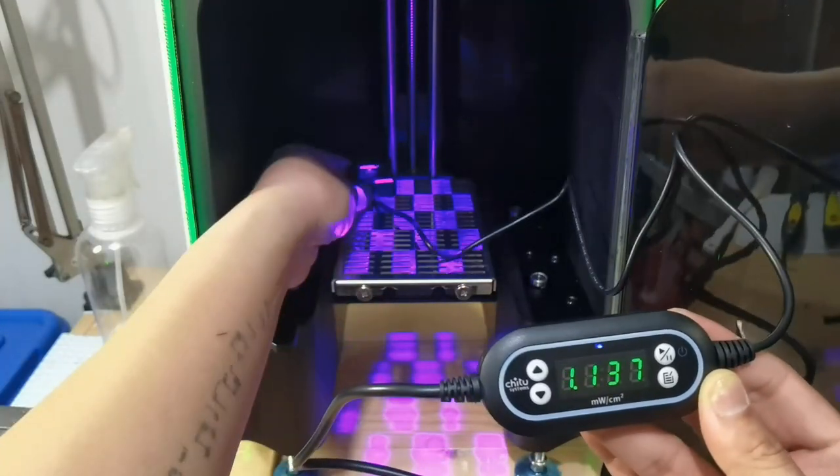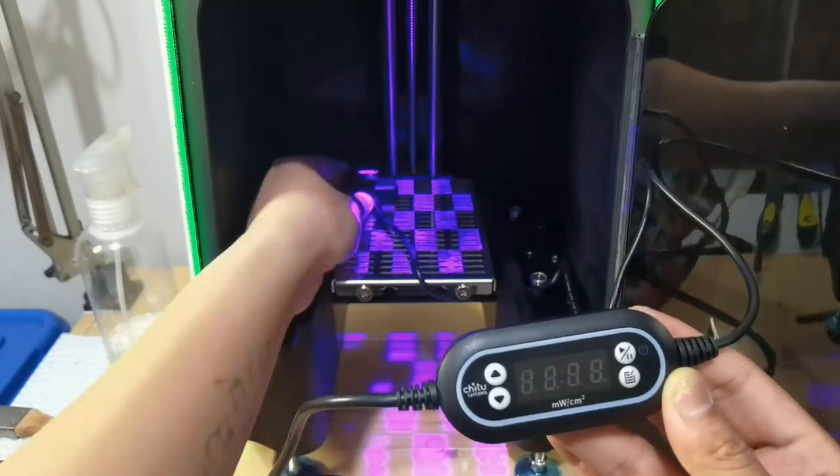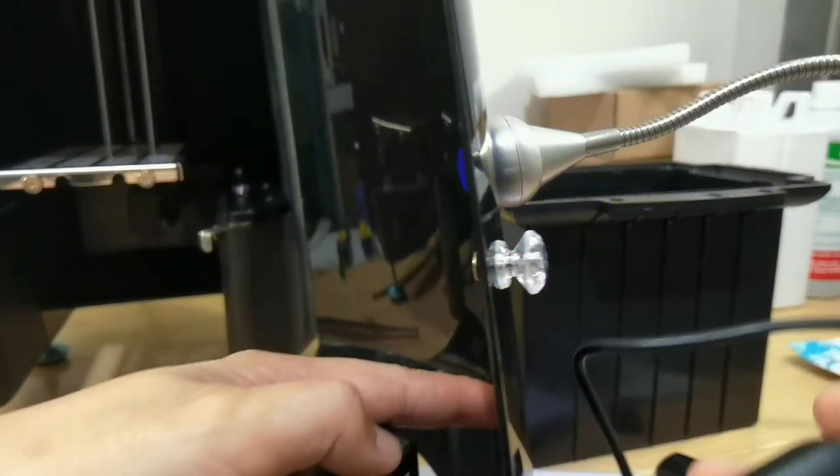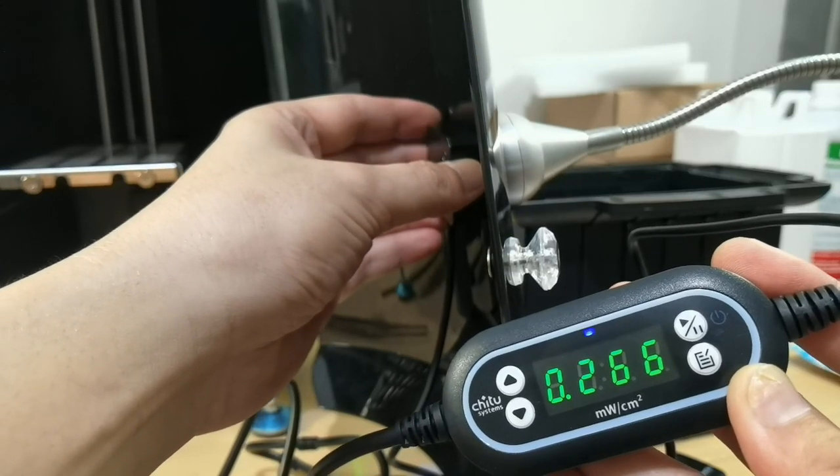The light source is not very uniform, with values ranging from 5 to 8 milliwatts per square centimeter. Also, the door cover does not fully block UV light, so you might want to be careful with your ambient light.